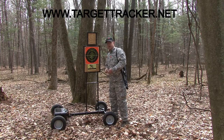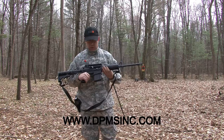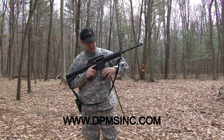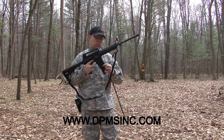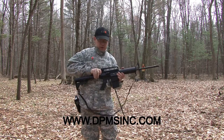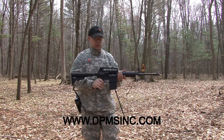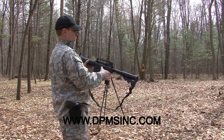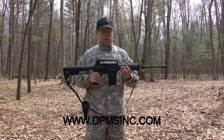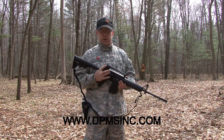This is the Universal Target System by Target Tracker. Right here with the system set up, here is your clip release — releases your clip. After you rack your shell in, notice the bar will stay open. Here is the release for the engagement.